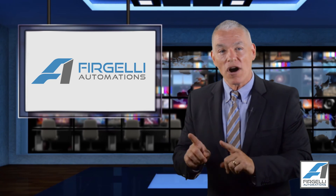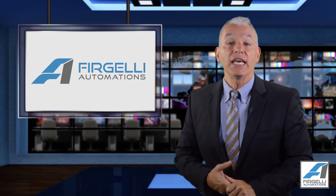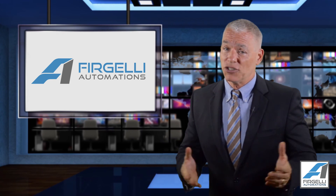Finally, we offer attractive pricing discounts for volume orders. Please go ahead and email us to get our pricing structure. Thank you for listening — we hope that you find exactly what you've been looking for.